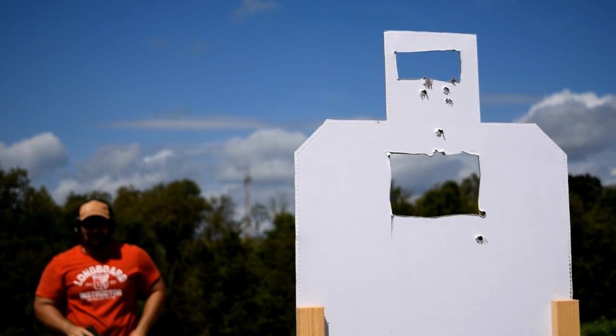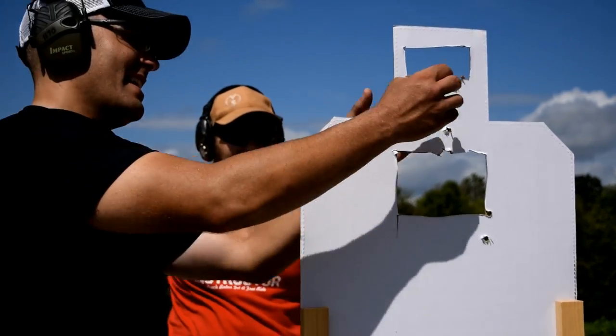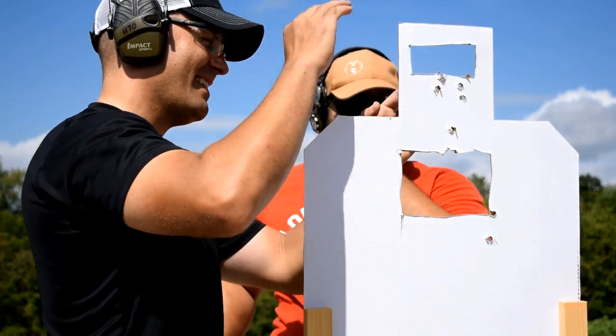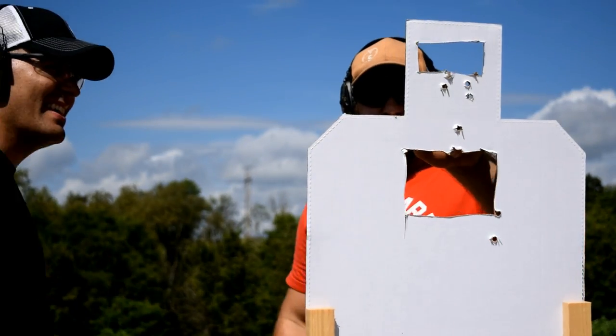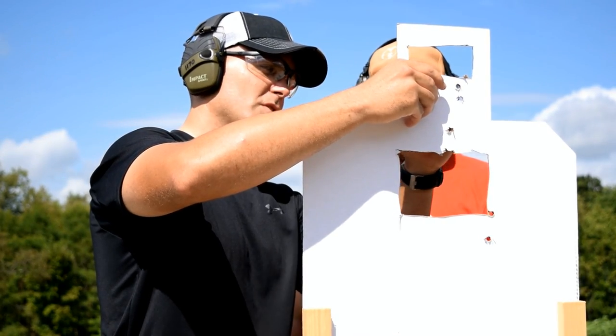When you shot, I saw the paper move — I sent one through the paper! Which one went first? This one was first, this one was last.